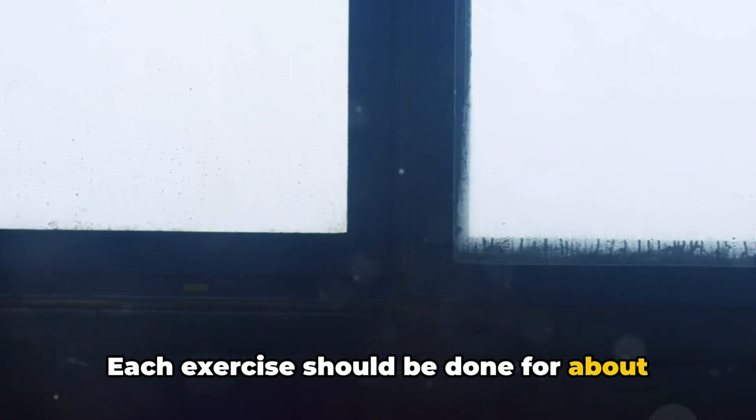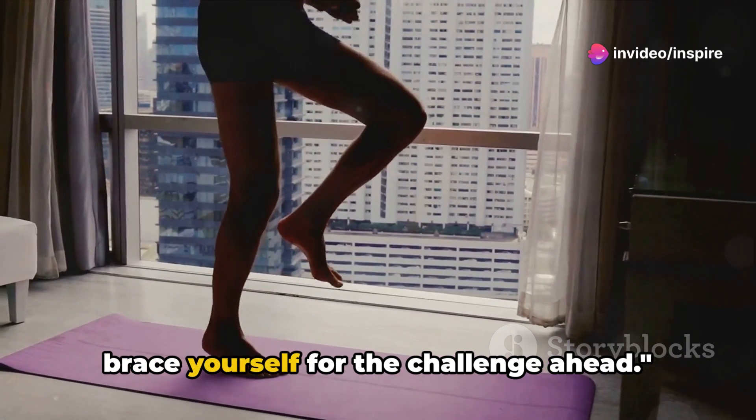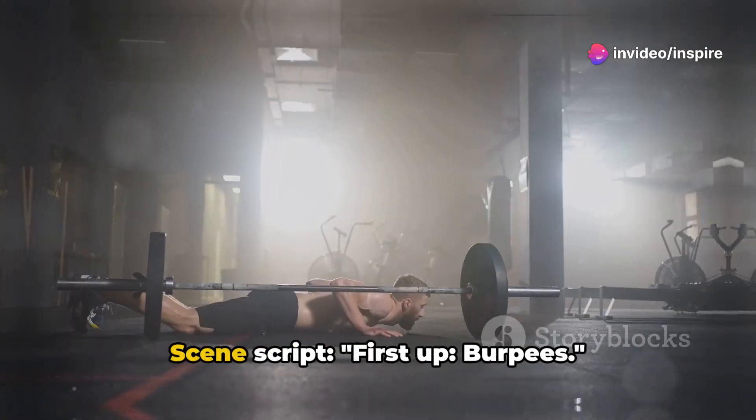Each exercise should be done for about 20 seconds. Now that your muscles are warmed up, brace yourself for the challenge ahead.